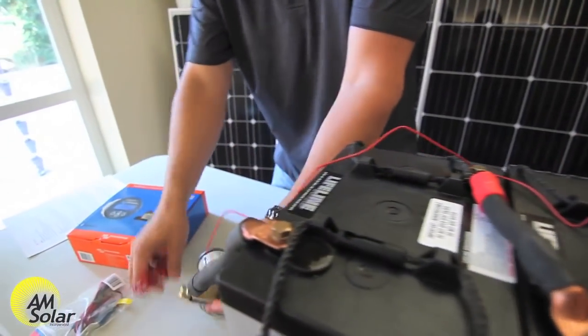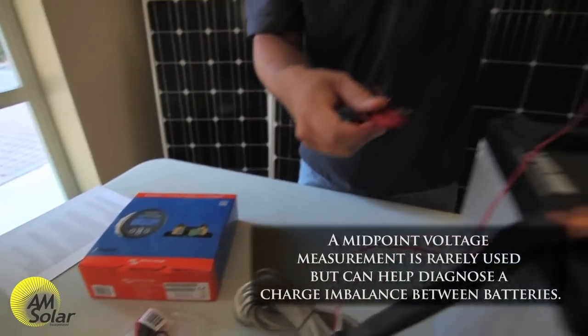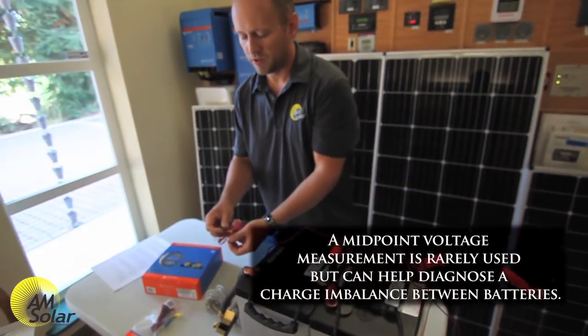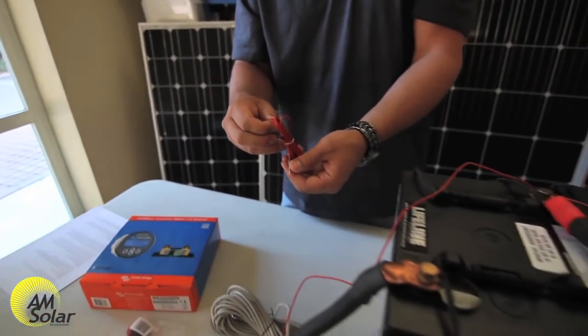Another option is to use the second red cable that comes with the BMV in the second port. It can connect to any point along the series cable to get a midpoint voltage reading, or you can connect the other end to the starter battery positive and get a voltage reading of your starter battery.